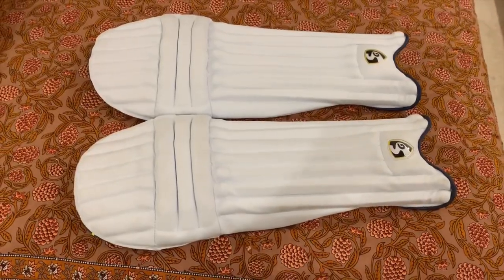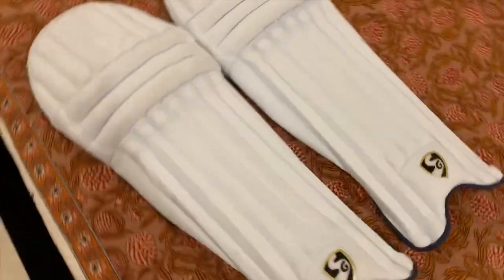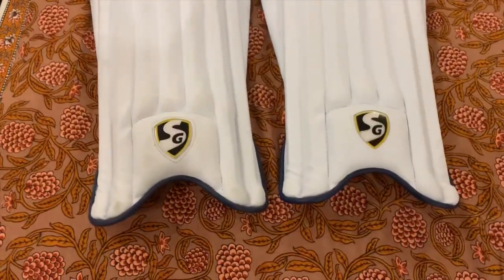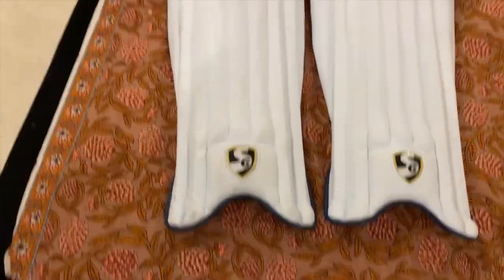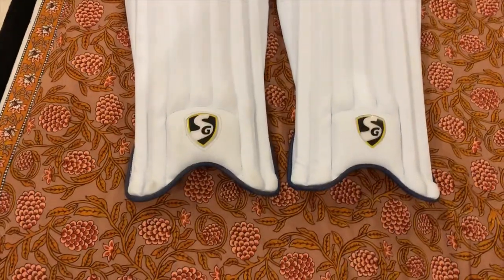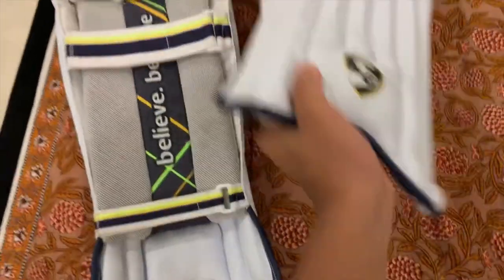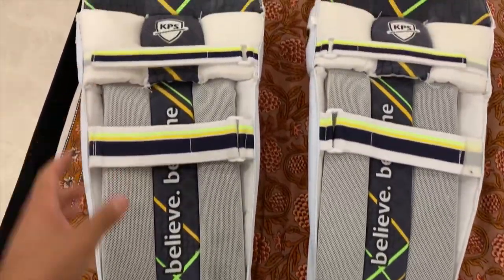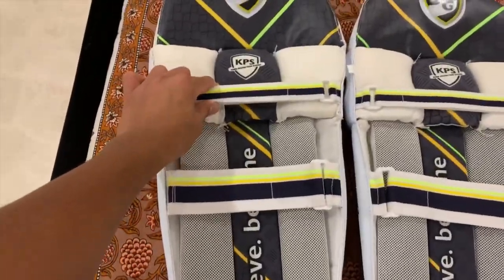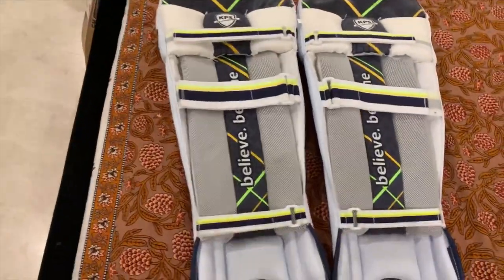Next up we have SGK batting pads. My whole kit is SGK — the SGK brand is so big. They're pretty cool, but one thing I didn't like is the straps — they are just too thin.